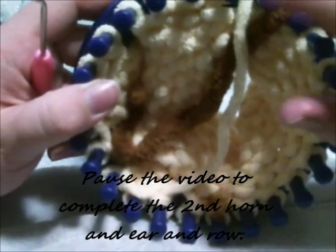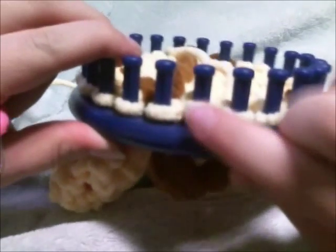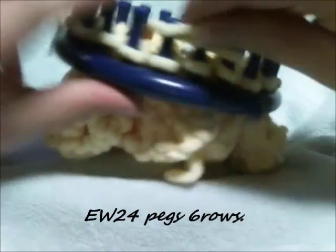Go ahead and pause the video to complete your other horn. Just remember you're reversing the first twelve pegs: horn, ear. Repeat your ear from the first side, and then finish your row out with e-wraps. After you're done you should have two ears and two horns. From here we're going to work the front of the face — e-wrap 24 pegs for six rows.